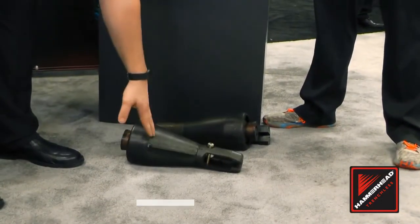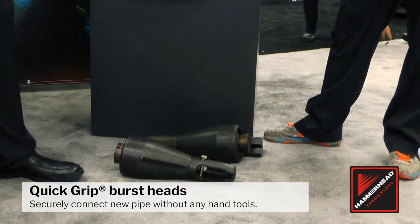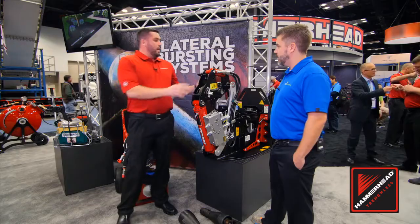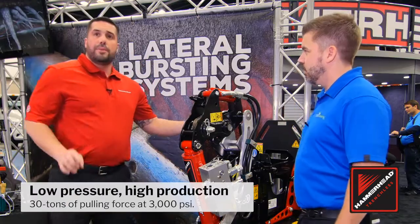We utilize our quick rip burst head as our bursting head to pull in our brand new polyethylene pipe. This system runs with a three-quarter inch cable, and this is our four inch configuration.